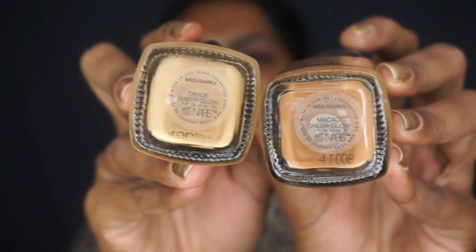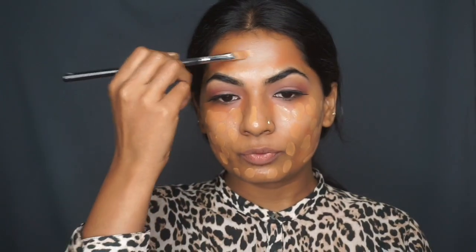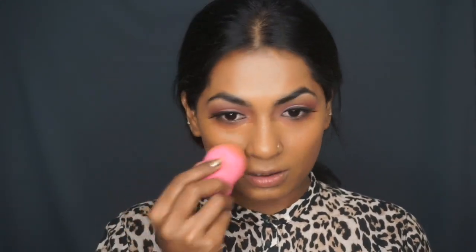For the foundation, I like to use the NARS Sheer Glow Foundation. I mix two colors — Macau and Tahoe. I'm going to apply little dots everywhere on the face, and with whatever product is left on my blender, I'm just going to bring it down.